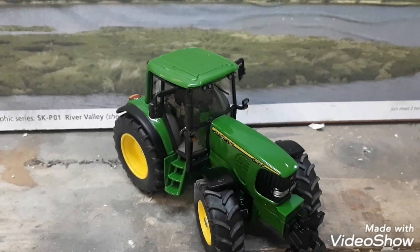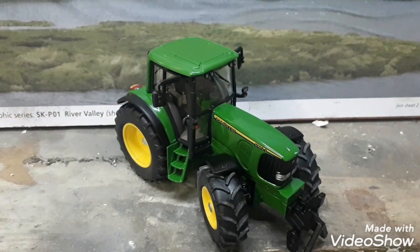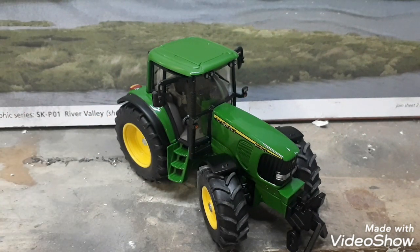Just before we start, I want to apologise for the camera quality. My good phone is broken at the minute so I'm on my first phone that I ever got, so I apologise if the camera quality and sound quality isn't the best.